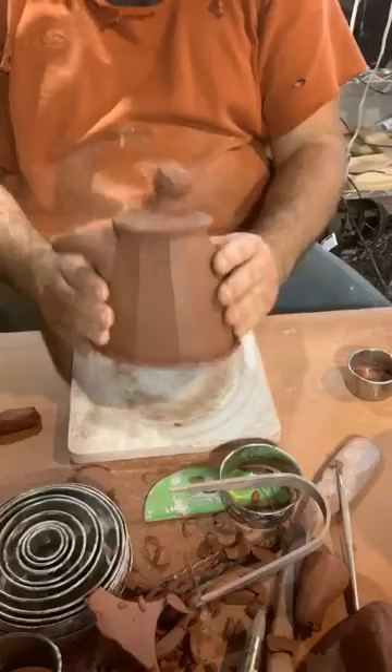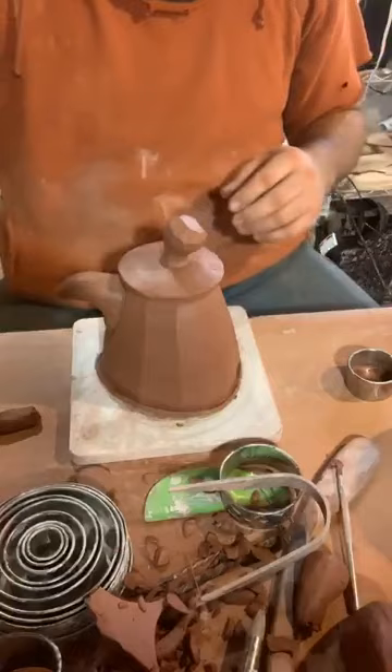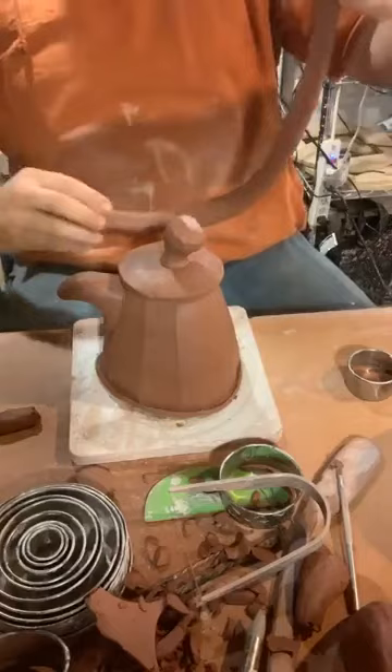I'll take my rubber shaper and finish that up. So we're getting there. Next would be the handle — what I did is I pulled a big coil that I did earlier today. I have some options for handles, and sometimes it's nice to have some clay to play with to figure out what sort of shape or connection this would have. This one is going to have a handle coming right off the back.